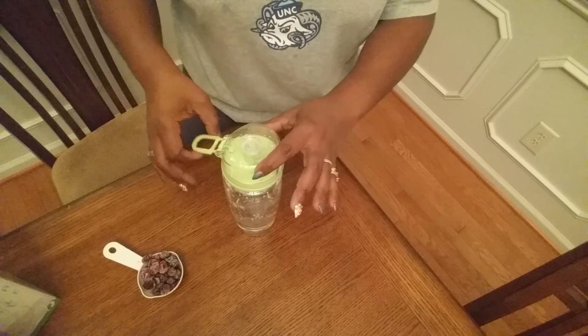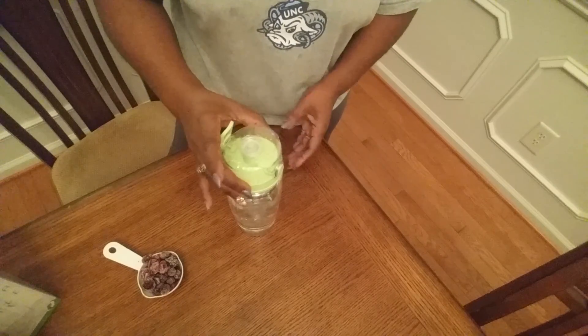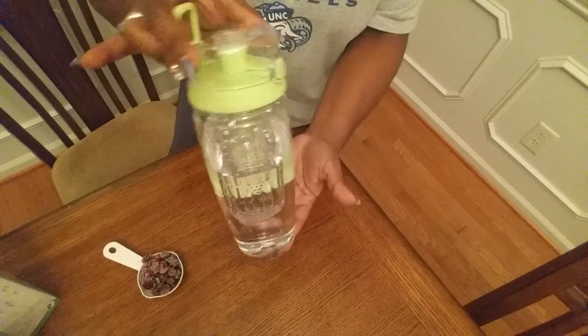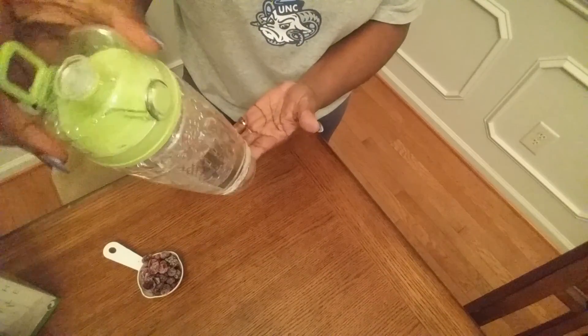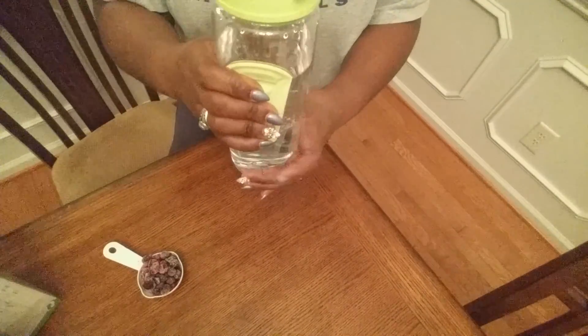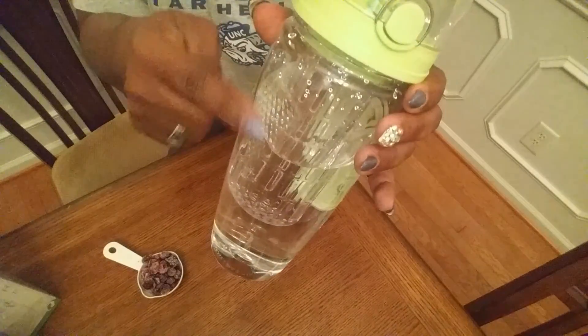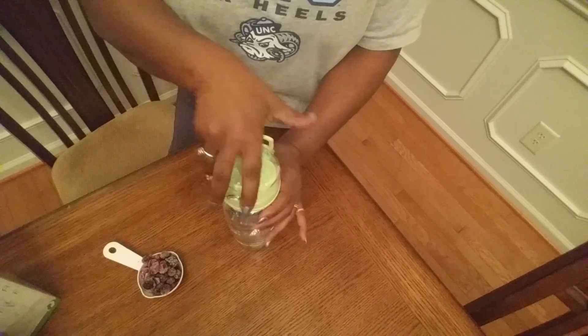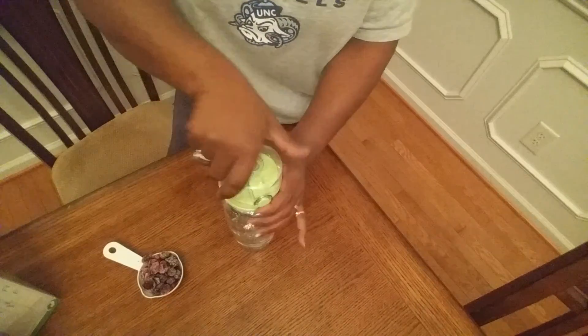I've already added the water in here and we're just going to add the fruit. But first I want you to take a look at the bottle. It's a 32-ounce real life size bottle. It has a hand grip here on the side which makes it very easy to hold and grip the bottle, and also the little ridges here on the side.